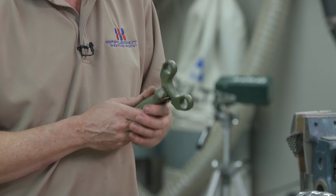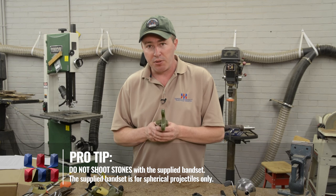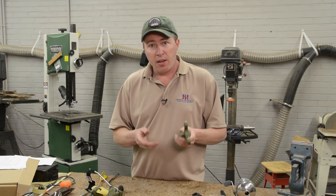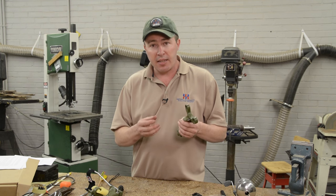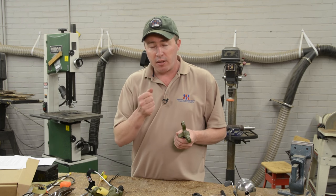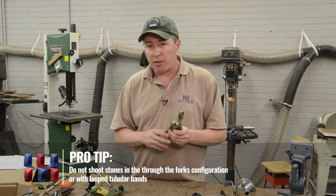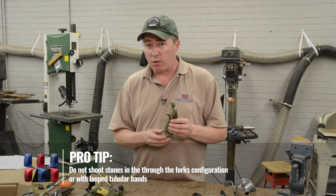A lot of people ask: can I shoot stones out of this slingshot? Sure, you can shoot stones, but you'll want to use a band set specially set up for shooting stones. Shooting stones with the supplied band sets used for round ball projectiles is a recipe for trouble, because stones of irregular shape don't fit well into the pouch. Use a band set with a pouch large enough to fully encompass the stone, and don't shoot jagged stones — look for something as spherical as possible. We also suggest only shooting stones in the over-the-top configuration. Do not attempt to shoot stones in the through-the-forks configuration or with looped tubular bands.